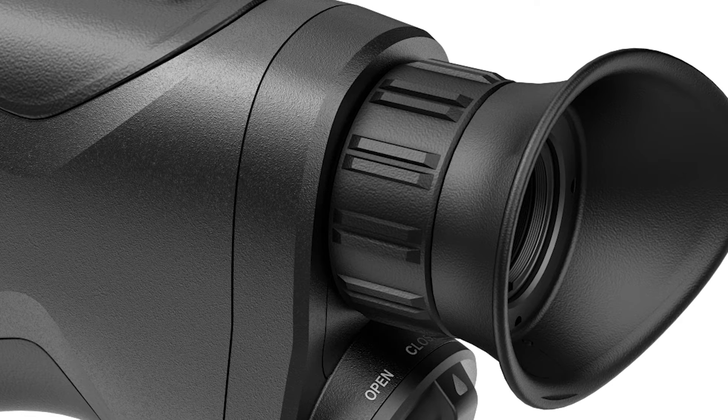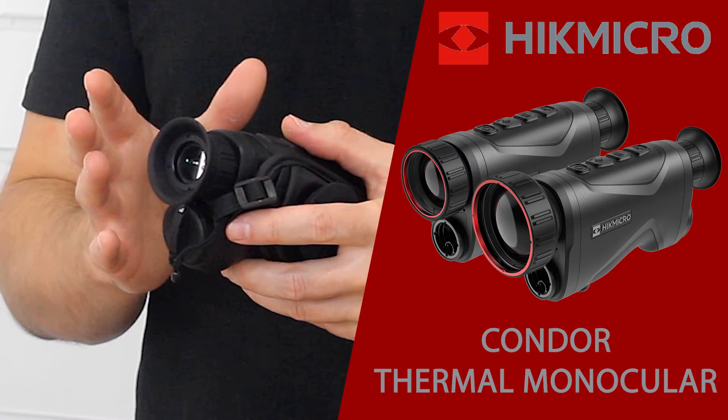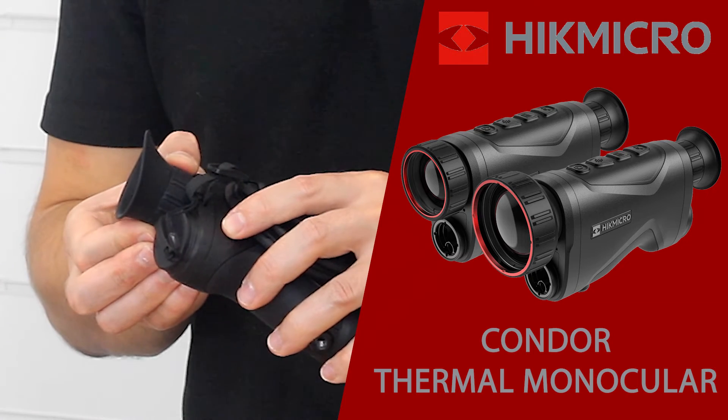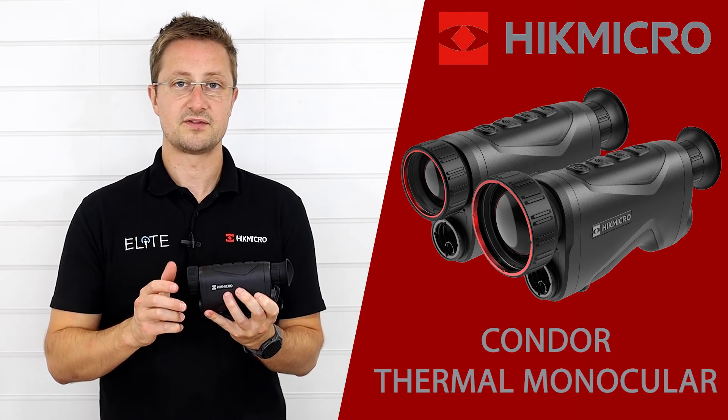Coming to the back, we've got the large viewfinder — it's really easy to use and shows you a bright, vibrant image of what the camera's capturing. We've also got the diopter adjustment, so you just set that once for your eye to make sure your menu icons are clear, and then the main image focus is adjusted using the wheel at the front.